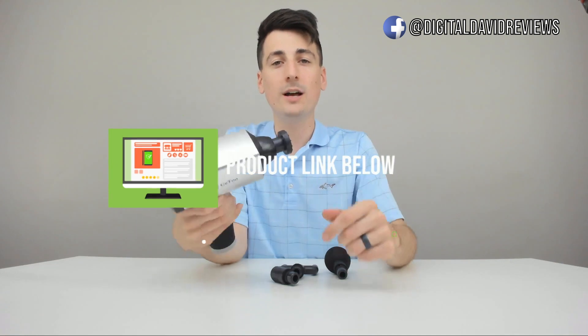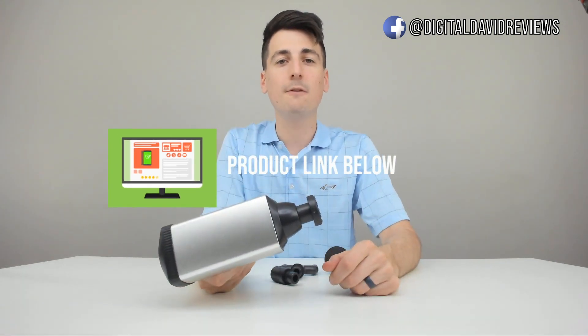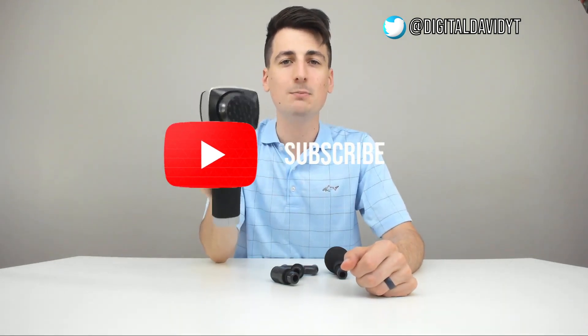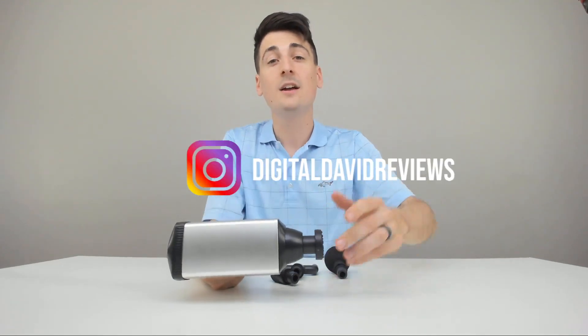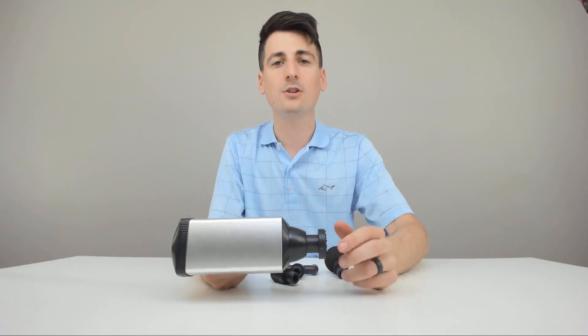If you're interested in this product, the link to it will be in my video description below — please go ahead and check it out, do your shopping from there. Hit that like button for me and subscribe to my channel — I can't do this without you guys watching and interacting with my content, so thank you in advance for the like and the sub. Follow me on social media: Facebook, Twitter, Instagram. You can message me on WeChat, check out my website, and join my free newsletter. Don't hesitate to reach out with any questions, comments, or concerns — I'd be happy to answer them. I cannot wait to see you in my next video. Thanks.